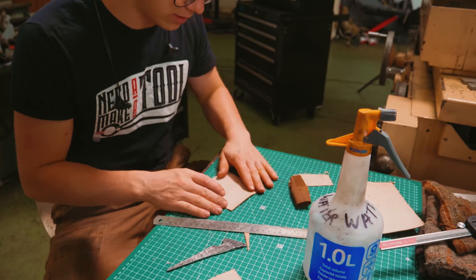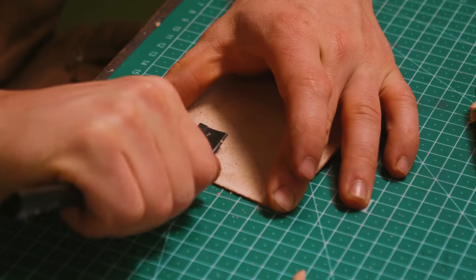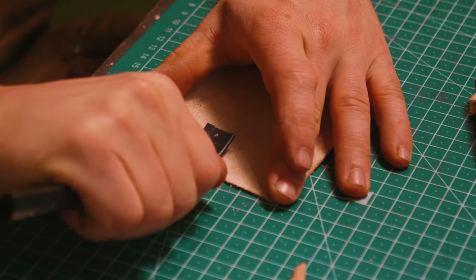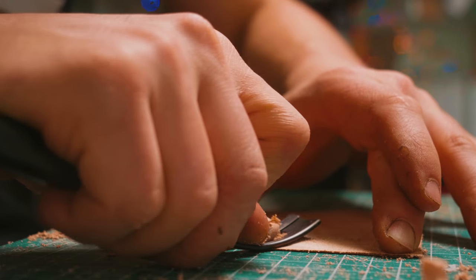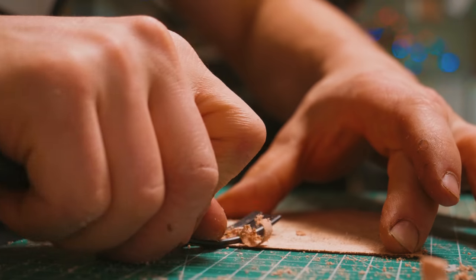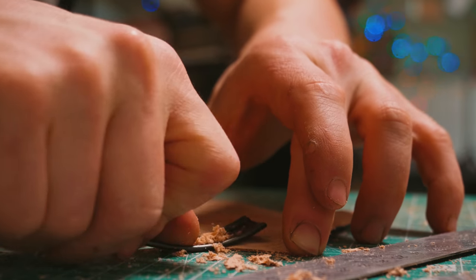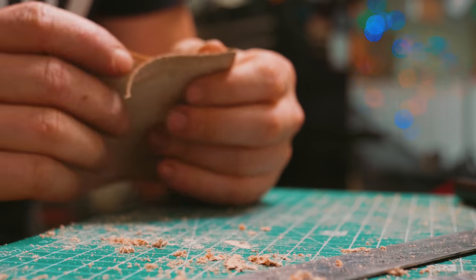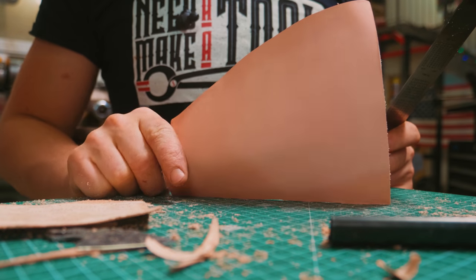Now we need to skive and thin down all four edges. This is a skiving tool — and by running this across, it's going to thin down the edges. It didn't skive until it skived too much. Now we're going to try the thicker leather — this is the 1.6mm piece.